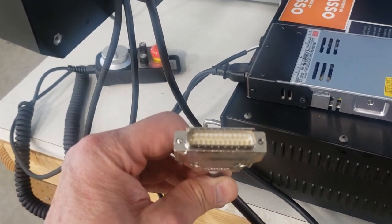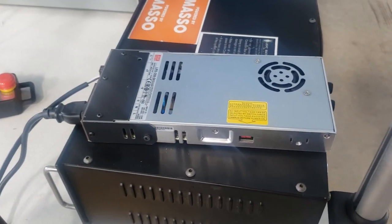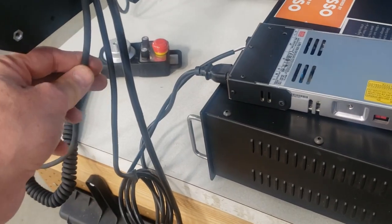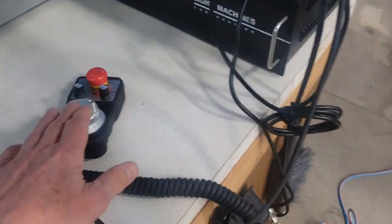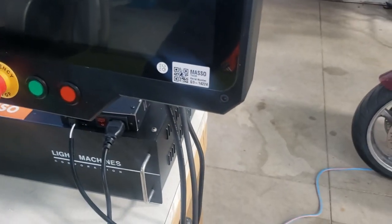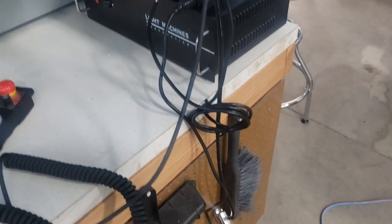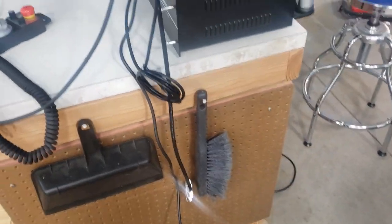Here we have 24 volts from our OpenBuilds power supply. This 24-volt line goes right in and goes right to the Masso board. In addition to that, we have the cable for our pendant controller, our MPG controller. This has a DB15 plug that goes in and mounts right in the side of the Masso. This connects there, and it also has a strain relief on it so we can't put too much torque on the wiring and cause it to pull out — it's well-protected.